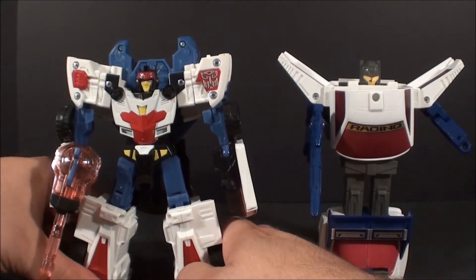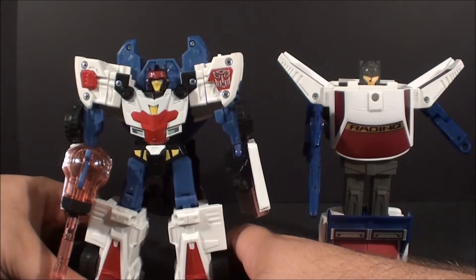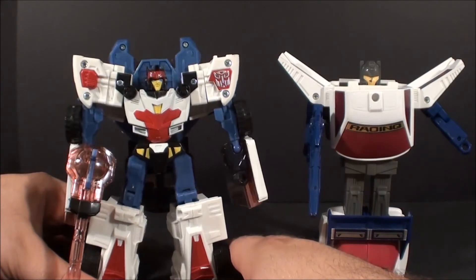So yep, that was just a quick G1 review. I hope you guys enjoyed it. I'll be back next week with something a little more in depth — probably those Fans Project guys I keep talking about. I'll see you then.